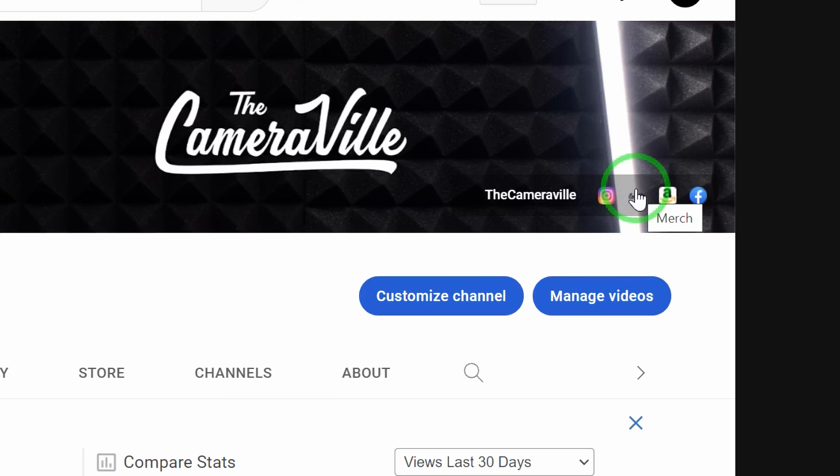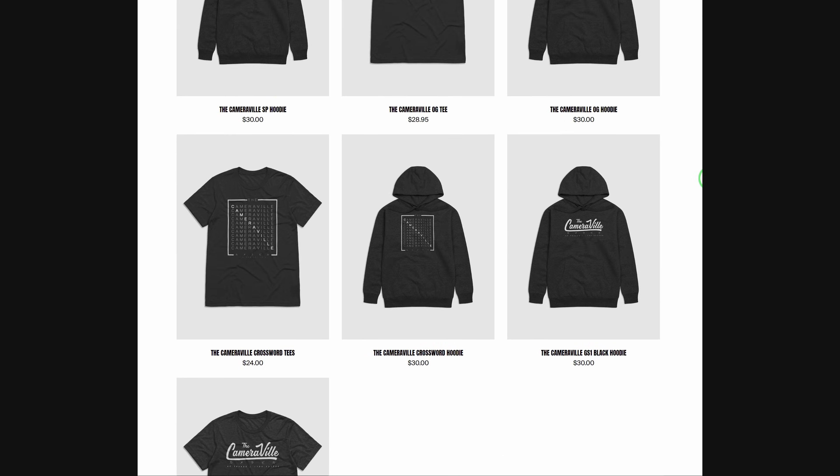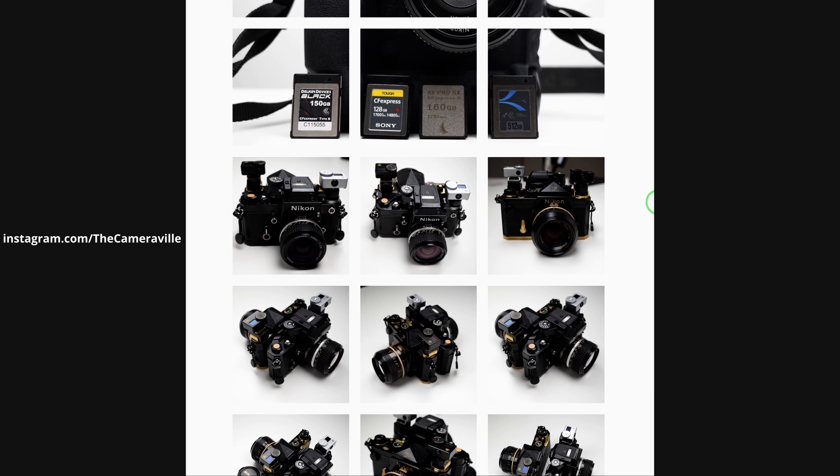Before we get started, don't forget to click like and subscribe if you are enjoying this content. Also, if you want to support the channel, definitely check out the merch store. And if you want to check me on my daily, add me on my Instagram.